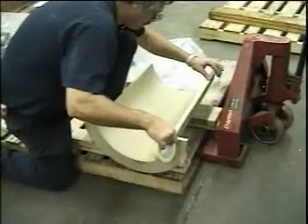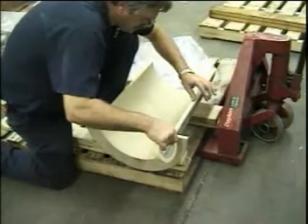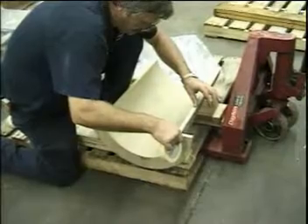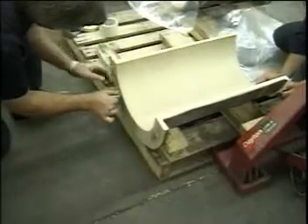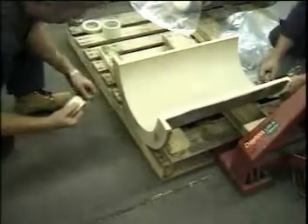After the parts have been thoroughly cleaned, the edges and all exposed parts where adhesive could drip are taped to aid in cleanup after the bonding procedure. After cleaning, care must be taken not to contaminate either surface.